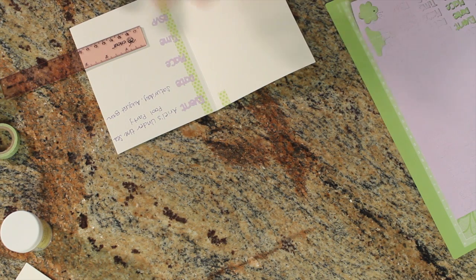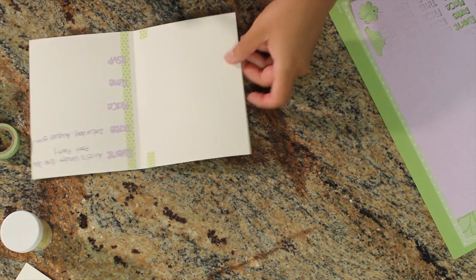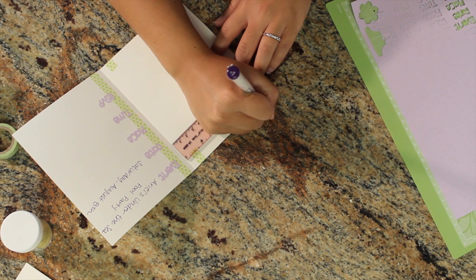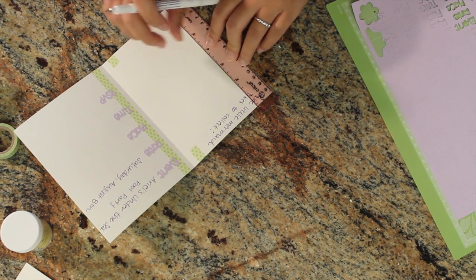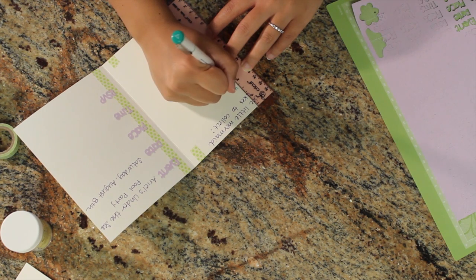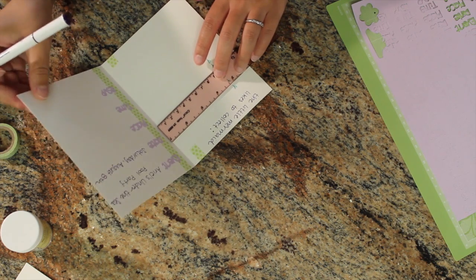I'll leave some of the inside blank to respect the privacy of the person hosting the party, then do the same over here for my guest gift buying guide. Now I'm going to draw in my 'dingle hoppers' with the green pen just to give it a little more interest — basically scepters — and write in what my little princess likes.